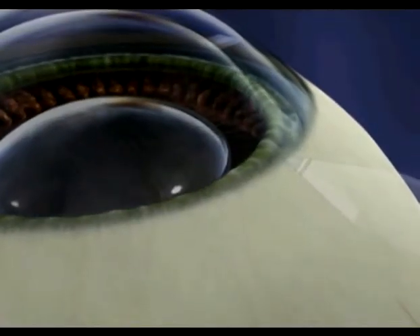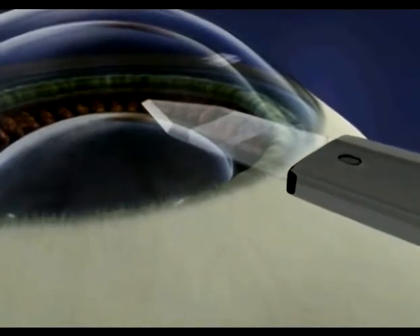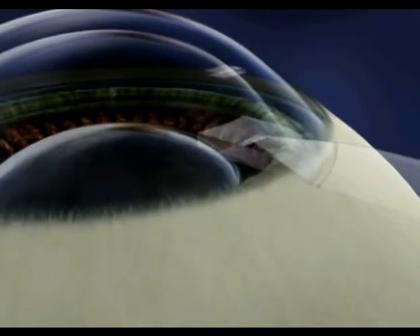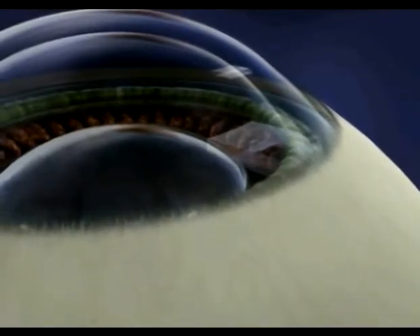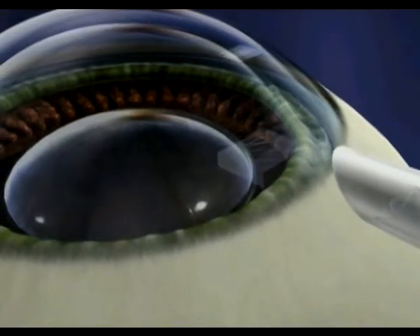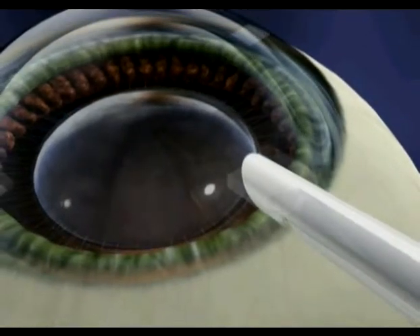Following placement of the gel, a small incision will be made through which the lens will be inserted. Prior to surgery, your ICL was selected based on your individual prescription. The lens was folded and loaded into a small cartridge, which will now be placed through the last incision.